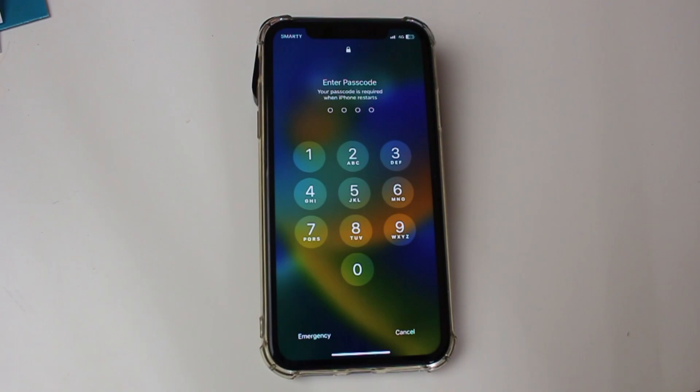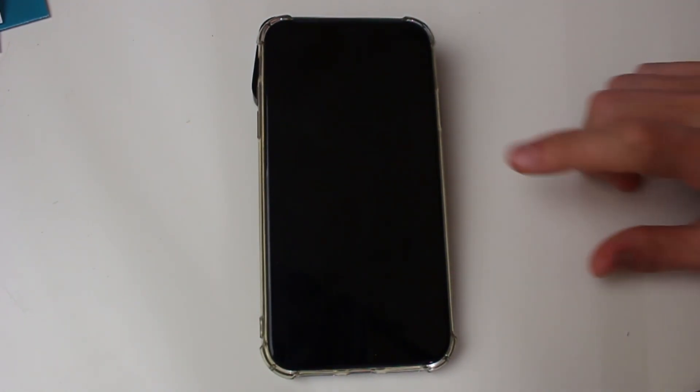Just to round up the video: if you're not using an iPhone 8 or newer, maybe using an iPhone 7, 6S, or an older iPhone — for iPhone 7, all you need to do is press the volume down and the sleep/wake button until you see the Apple logo. And if you're using a 6S or an iPhone SE, then all you need to do is hold both the sleep/wake button and the home button at the same time until the Apple logo appears, and then you release.